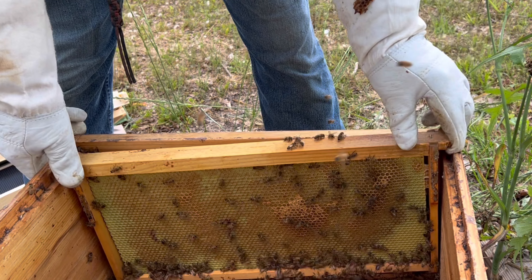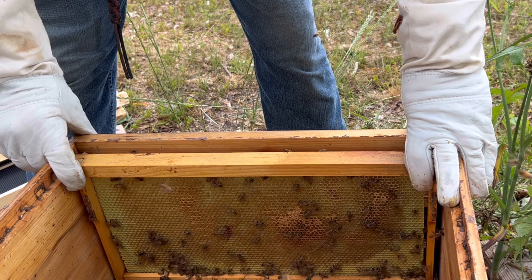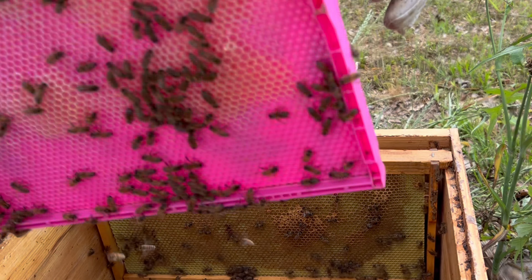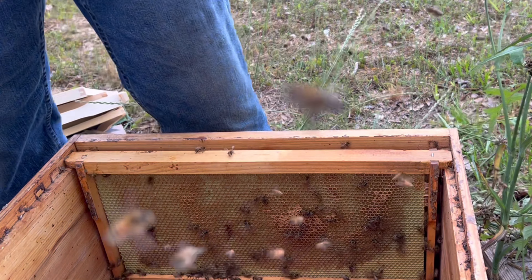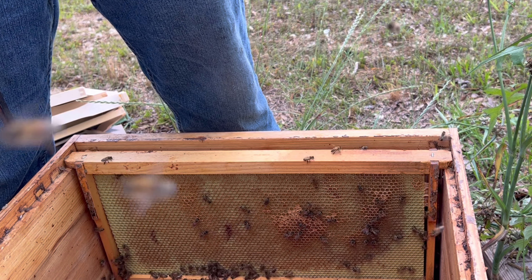So we're going to do this today instead of tomorrow. We're giving her a new box because I want to open this up for mini mating — my mini mating moves back up on this end.